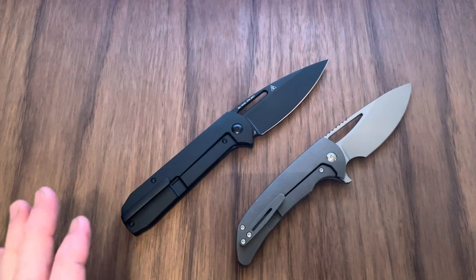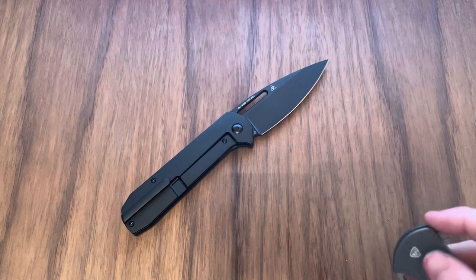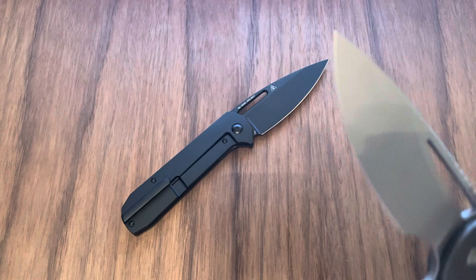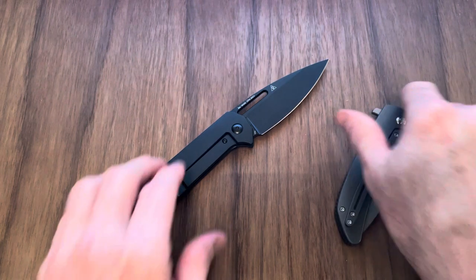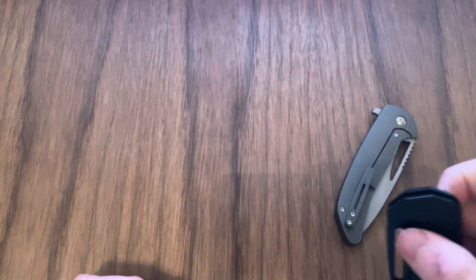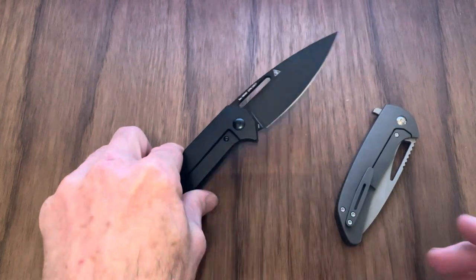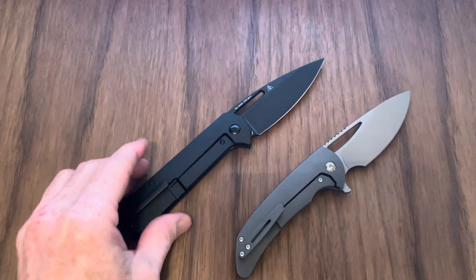First thing we're going to start out with is the Ting, because there's a clear winner here. I'm going to open these by the mic and you can tell me which one's better — I'll do three of each. Alright, that is the Archbishop. And here comes the Arion. To me, the Arion is the clear winner there. The Ting on the Arion is just something else, man. It sounds so good when you deploy it.